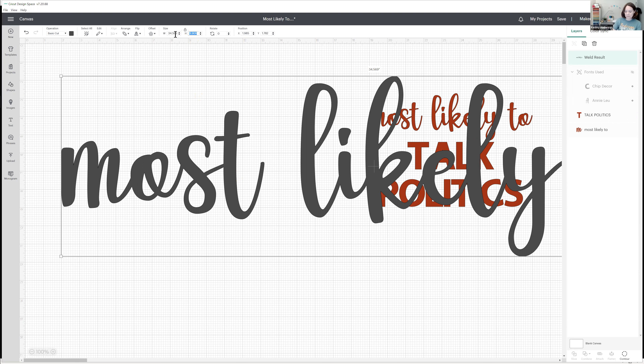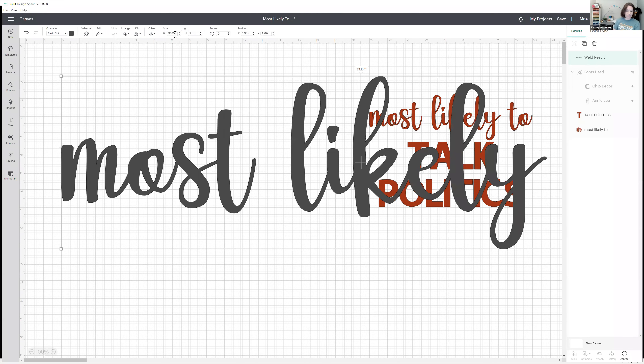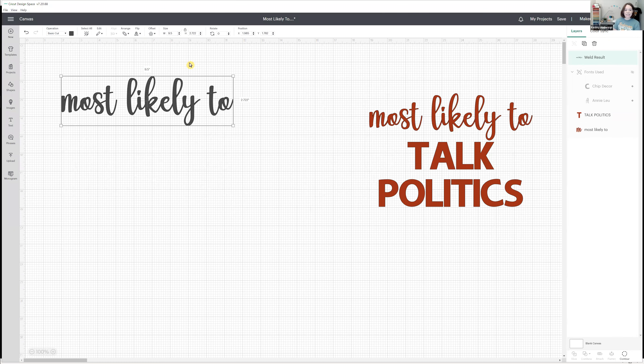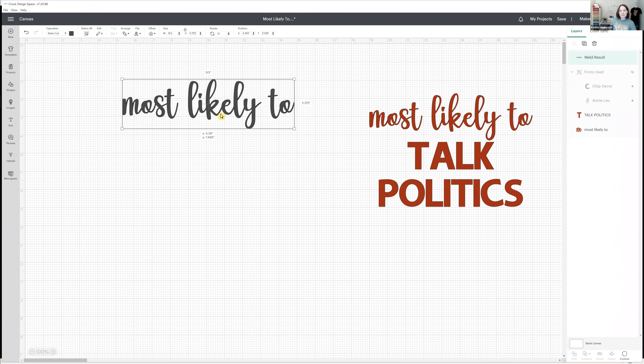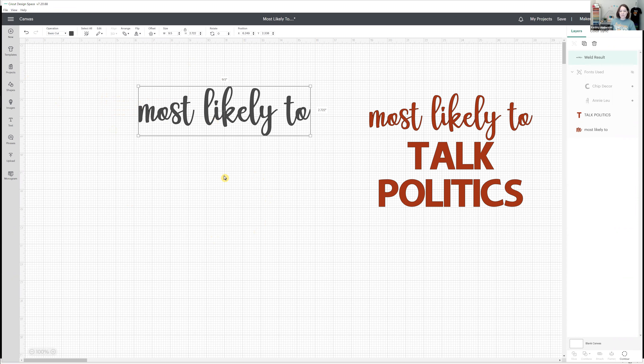My size is going to be about nine and a half inches, so I'll change my width in the edit bar to nine and a half inches. Once I weld this font together, I can no longer change it — once it's welded, you can't go in and change your words. So make sure that's what you want before welding. And that's how I want it to look.